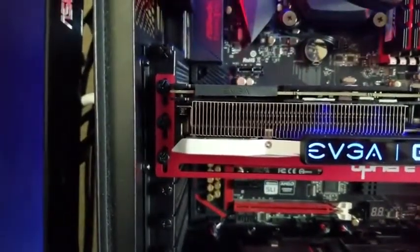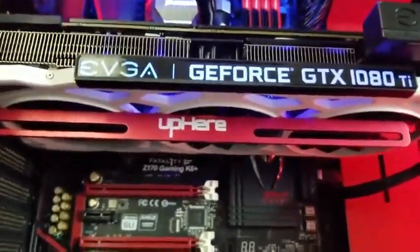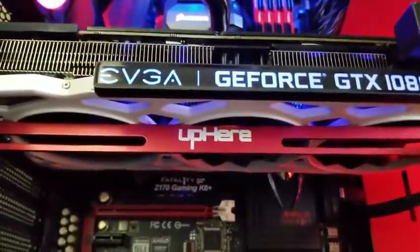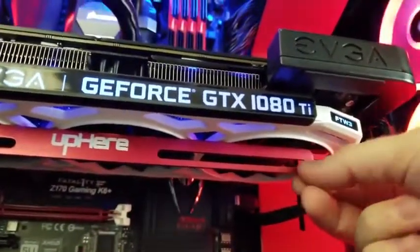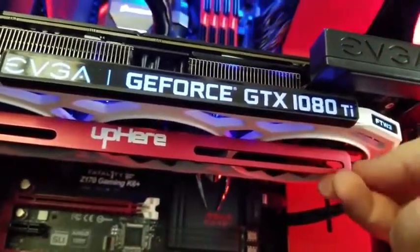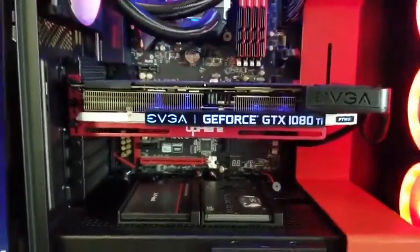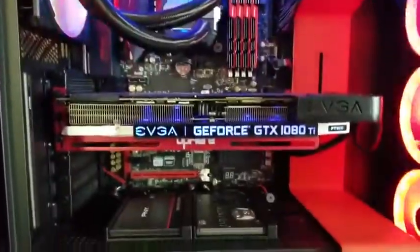Okay guys, we have it installed. As you can see, it takes three screws that are in there very tight, and underneath it is kind of resting lightly on the GPU. There's a little bit of flex but it's not going anywhere — it's picking up the weight of the back end of the graphics card.